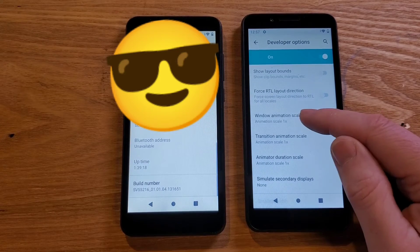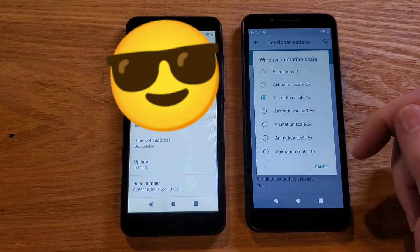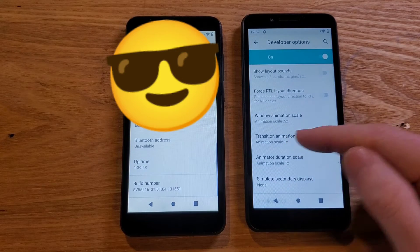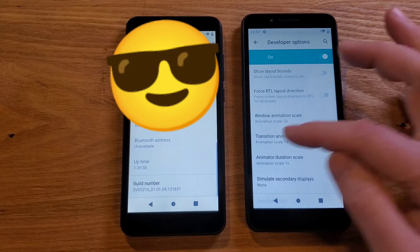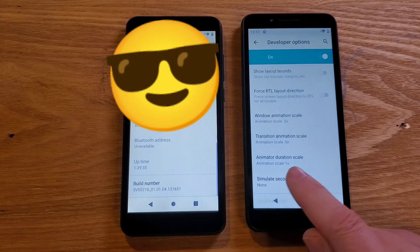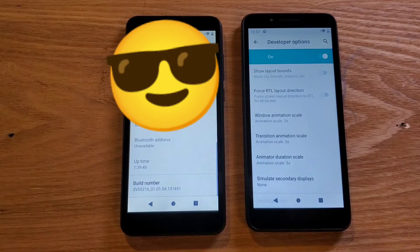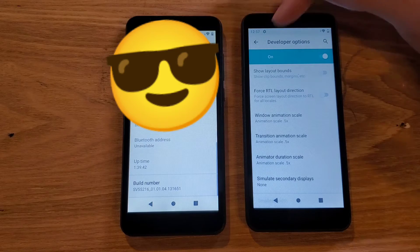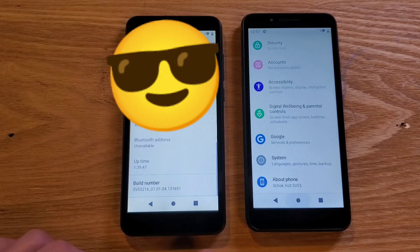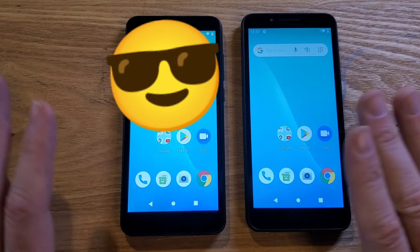Right now the default is 1x. Let's touch the first one and set it to 0.5. Then Transition Animation Scale — 0.5. Then Animator Duration Scale — 0.5. See, that was easy. Nothing to be intimidated about. Don't touch anything else — exit out, exit out, and press the circle for Home.